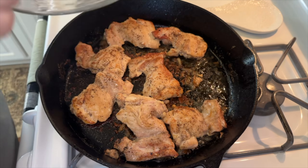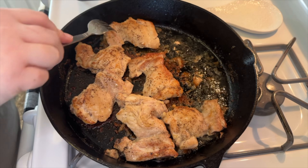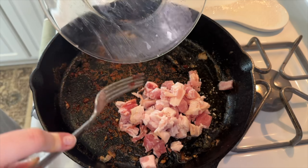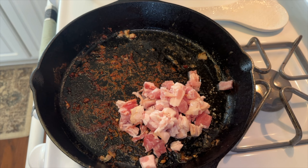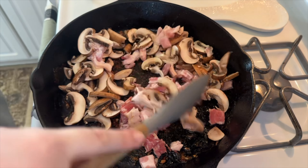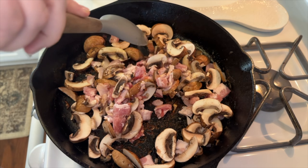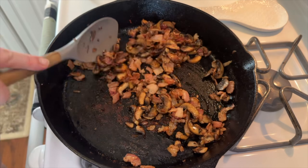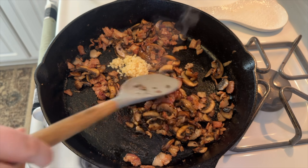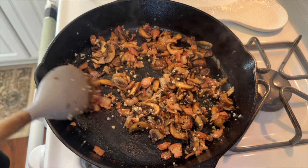Once the chicken thighs hit at least 165 degrees, I removed them from the pan. Into the empty pan I added about one third of a package of chopped bacon and the sliced mushrooms and let them cook together. Once the bacon was fully cooked and the mushrooms had good color — about eight to ten minutes — I drained off any excess grease, then added about two teaspoons of minced garlic and let that cook for about 30 seconds to a minute until the garlic smell was strong.